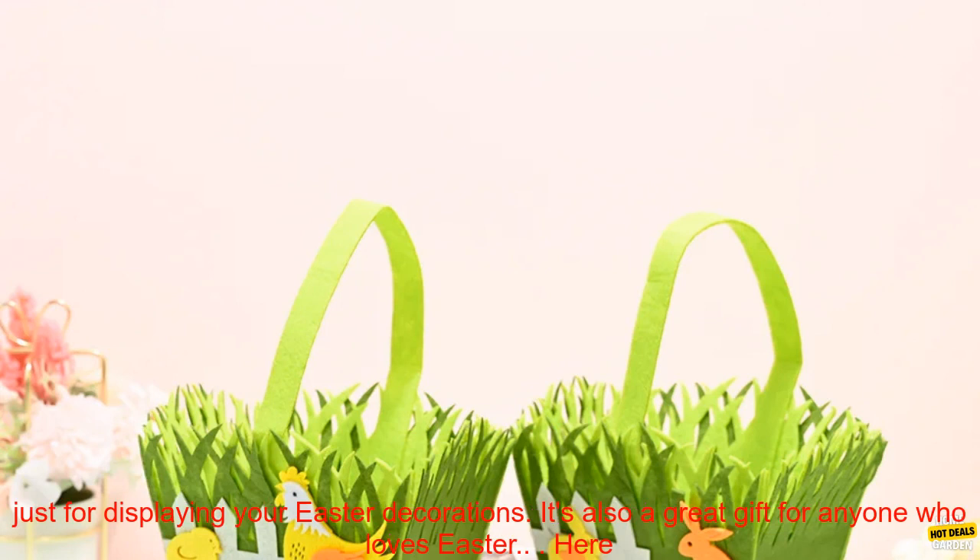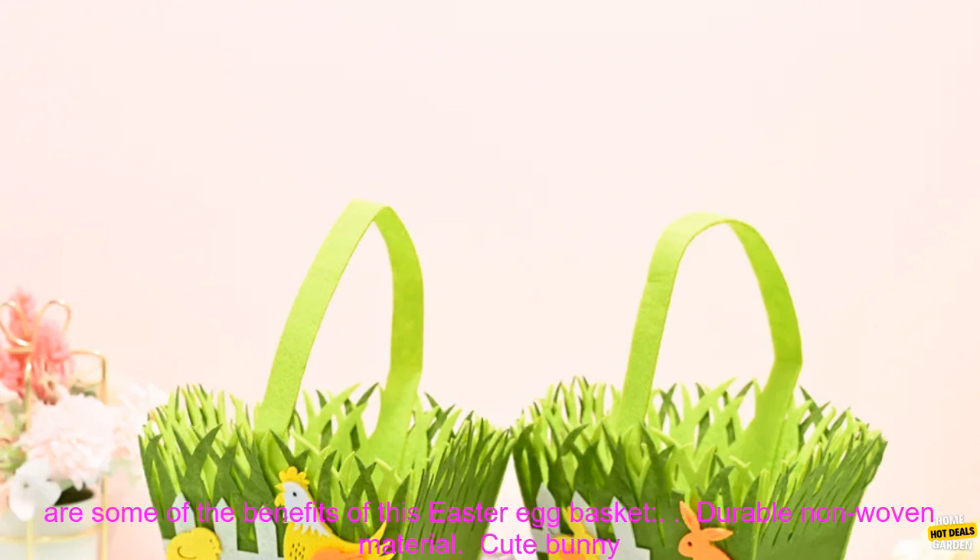This Easter egg basket is perfect for Easter egg hunts, parties, or just for displaying your Easter decorations. It's also a great gift for anyone who loves Easter.